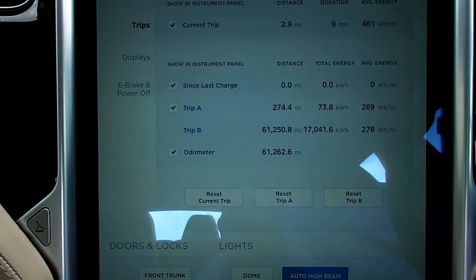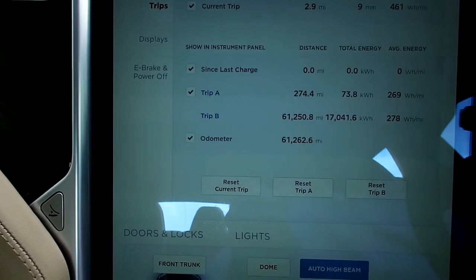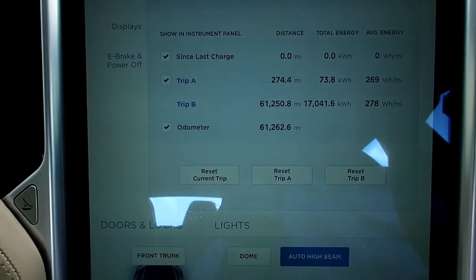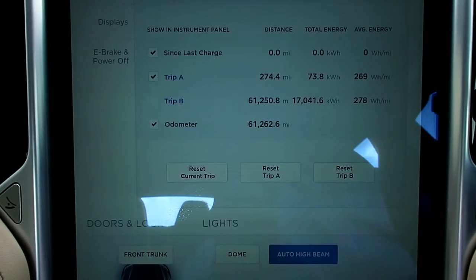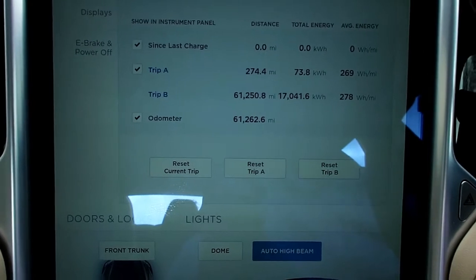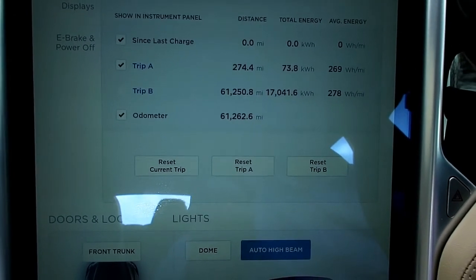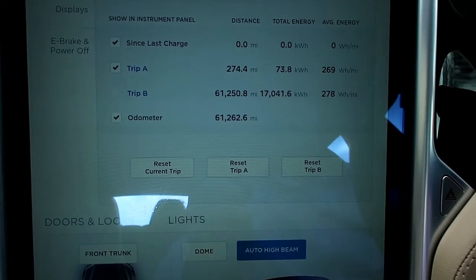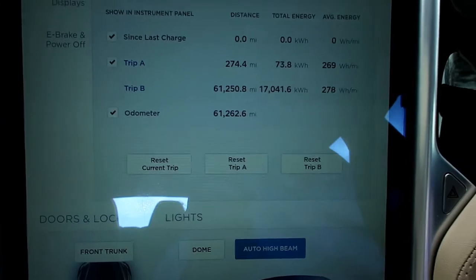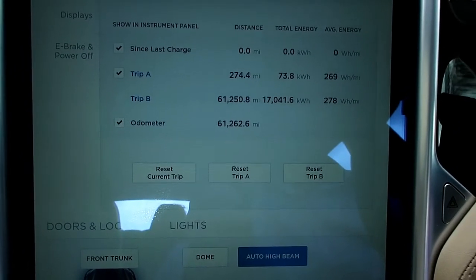Here we are inside the car with the trip display up. Looking at Trip B, which I haven't reset since I got the car, you can see we've done about 61,000 miles and consumed 17 megawatt-hours of electricity at an average rate of 278 watt-hours per mile. If we had been buying all of that 17 megawatt-hours at home at 12 pence a kilowatt-hour, it would have cost approximately 3.3 pence per mile, which isn't bad.